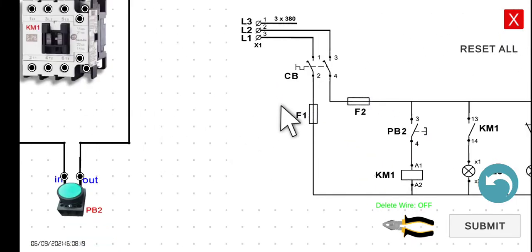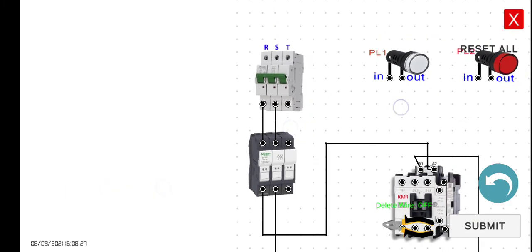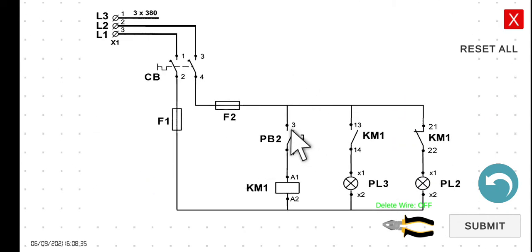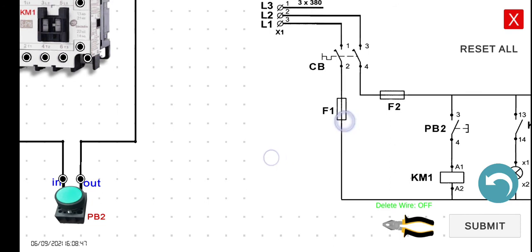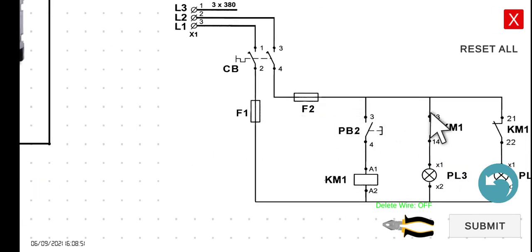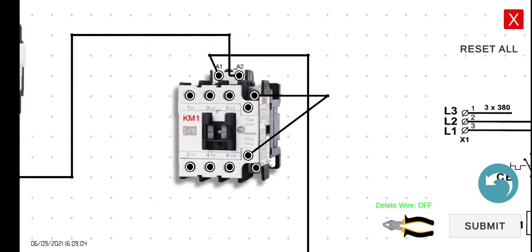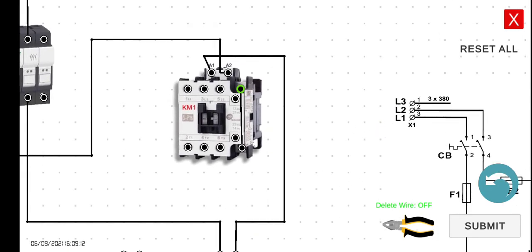The output of the fuse will be connected to the output of our R supply here. And then let's connect this line here. The terminal 13 — we can connect this one to the input of our PB2, or from the output of our fuse two, terminal 13. It would be easier if we connect terminal 13 to the input of our PB2. This is the 13 and this is the 21. So 13 to the input of the PB2.